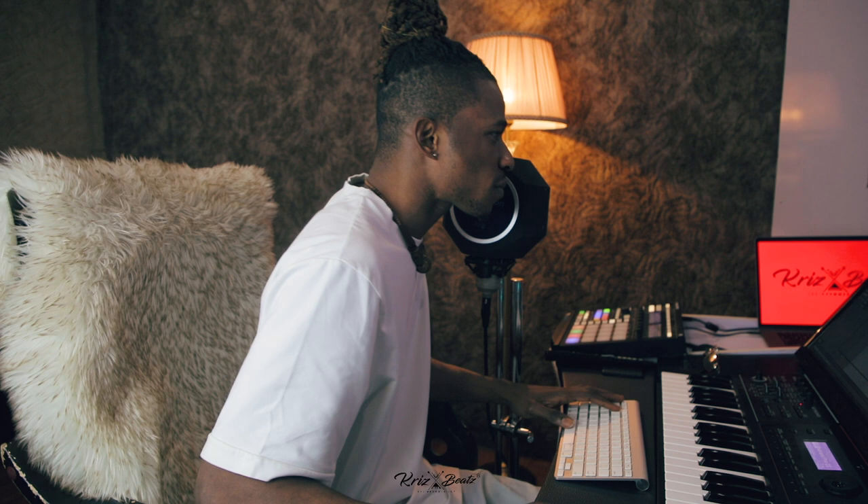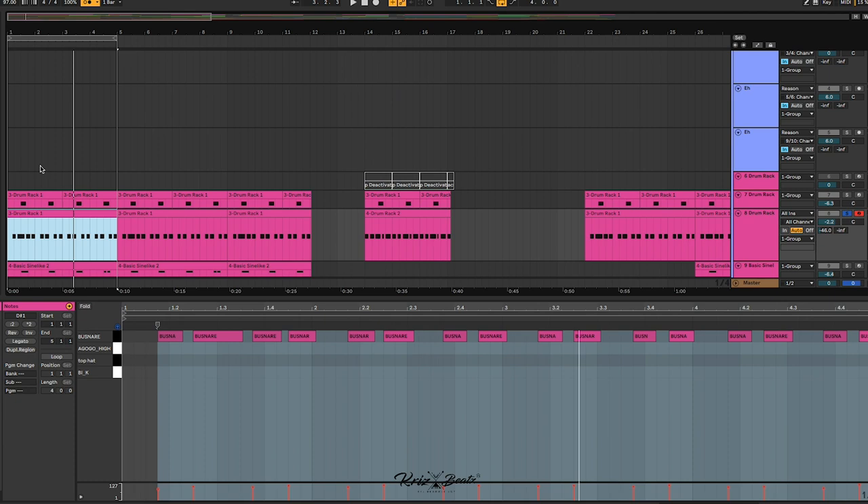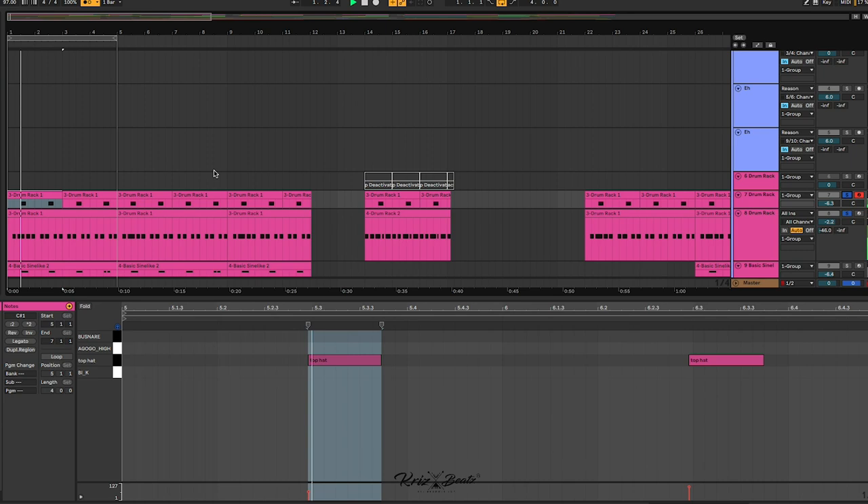After that you want to throw in more percussions. And if you notice something with the hi-hat, it's not straight — if you have headphones it's coming from this ear to this ear. Listen to that again.